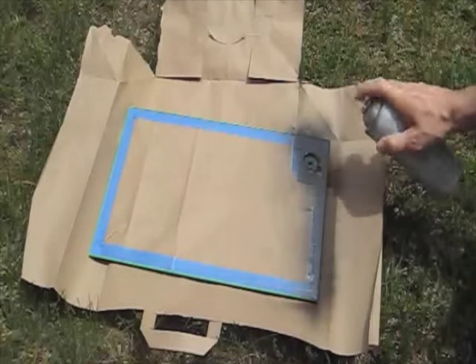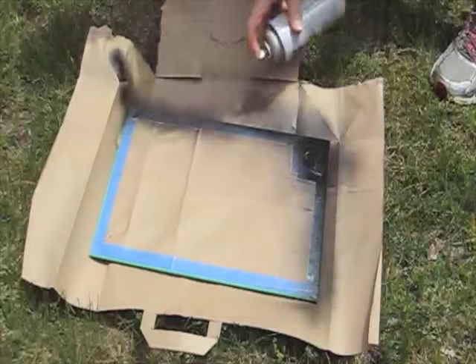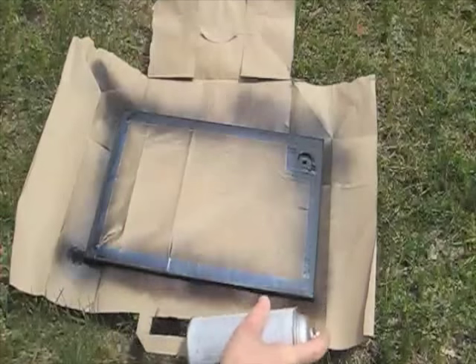Next, I'll hit up the remaining exposed green trim with some black spray paint. Make sure you use several thin coats and give this ample time to dry. I had a nice bright sunny day here so mine didn't take too long.